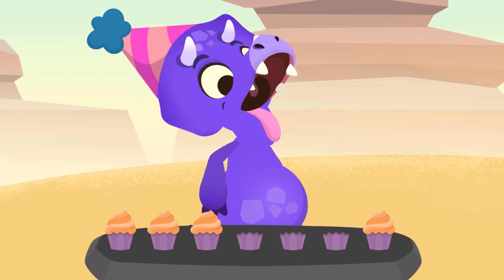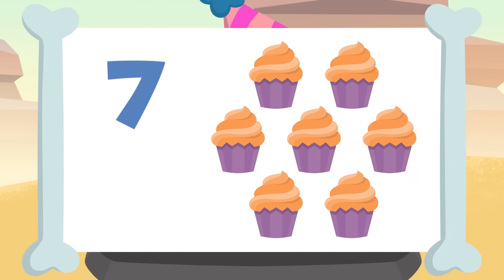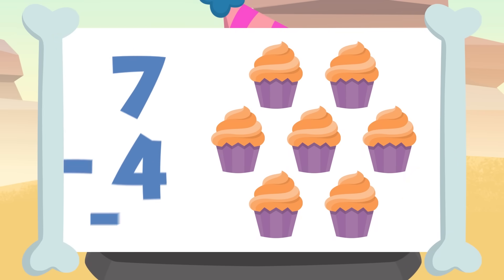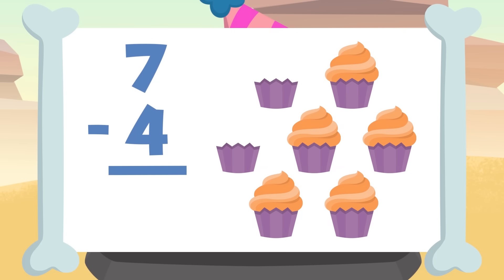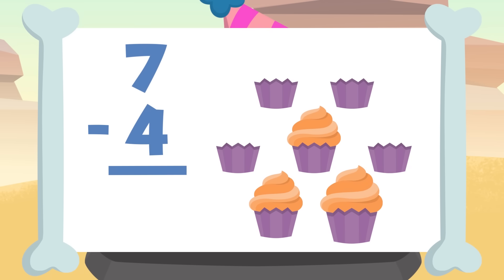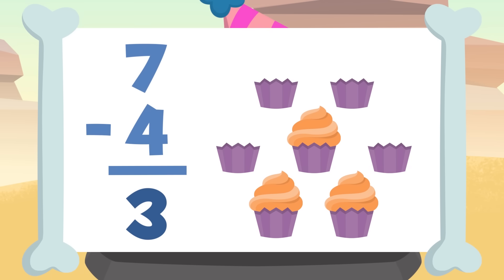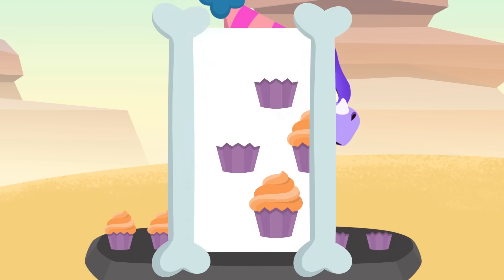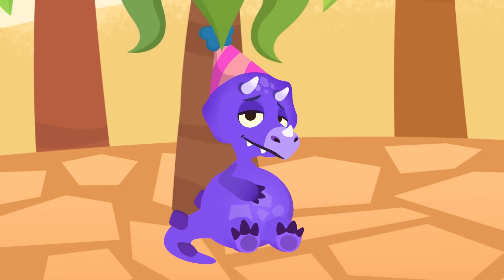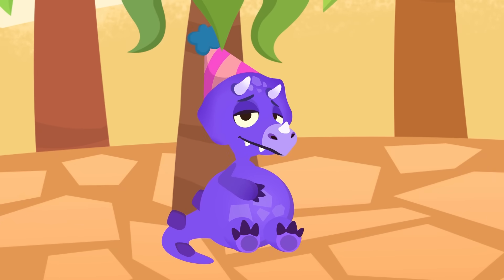There's nothing we can do with you, Sorry. On the table there were seven cupcakes and you've eaten four of them. If we take away four from seven — one, two, three, and four — the result is one, two, and three. Seven minus four equals three. Good job, Sorry! Do you like subtracting? I told you there were too many cupcakes!